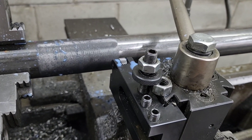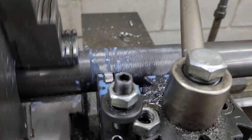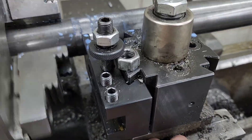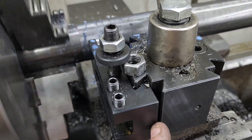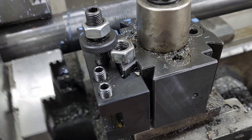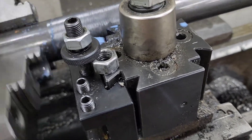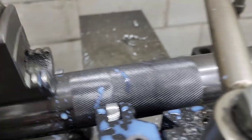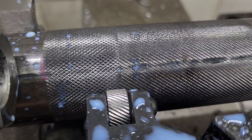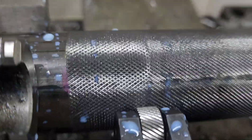I've readjusted the tooling — I've dropped it a bit. I tend to do this because cutting both sides at once can sometimes feel a little hard on the machine, and a lot of the time for me and this machine it doesn't produce the best knurl. So here's what you're going to have after you bring it on out.